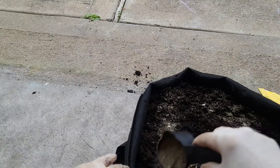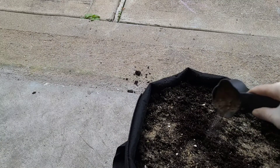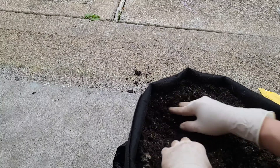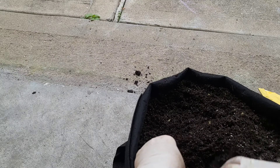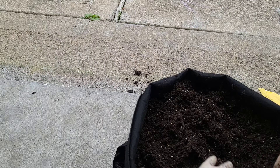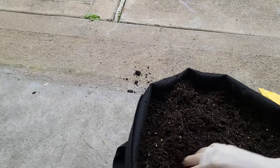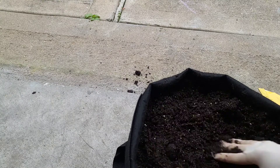I didn't buy any garden tools yet, I just use my hand for now because there's no digging. I'll do it a little bit — I mean I'll do it as deep as the grow bed that the basil is in right now, so the root can have the nutrition right away. It's almost a month.